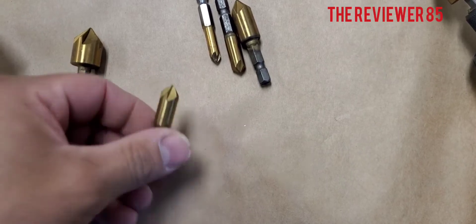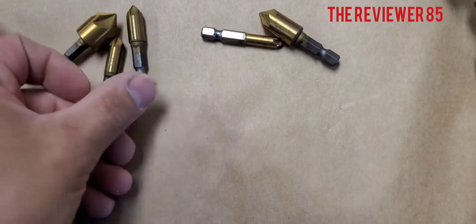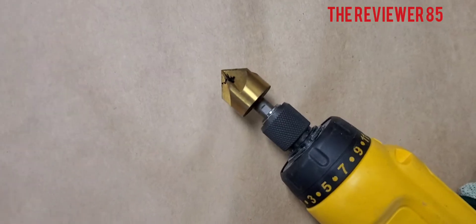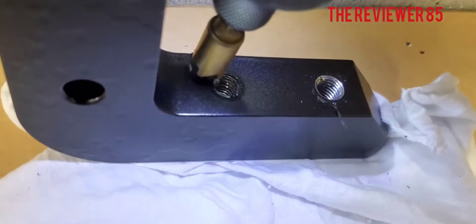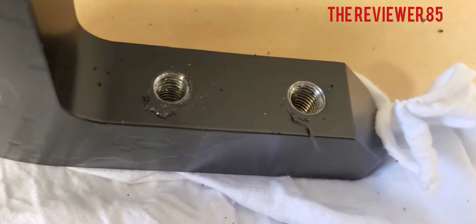Here's a smaller one — very nice. I've got it here on the handheld drill just to try it out. Look at that, it comes out shiny and beautiful — works great.